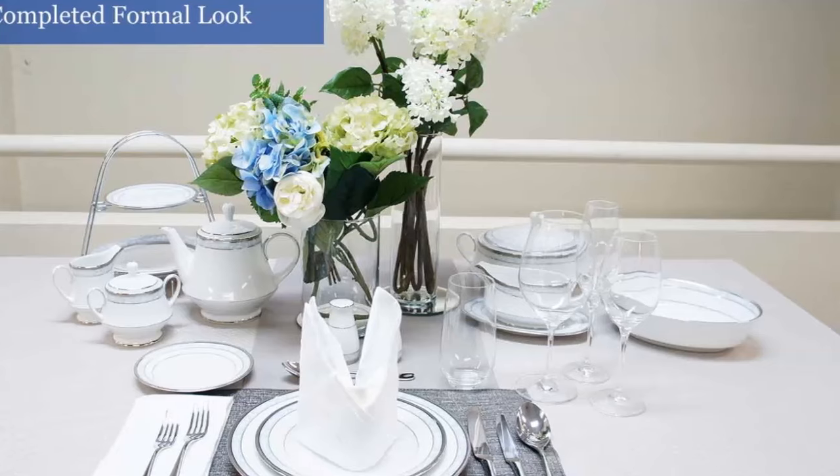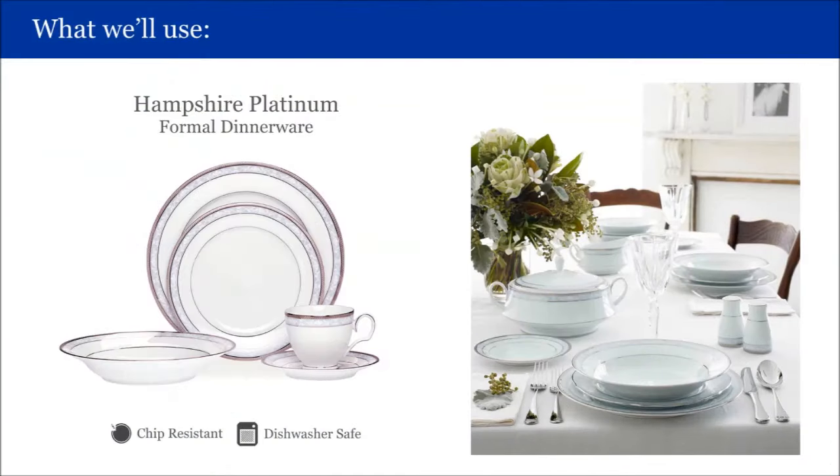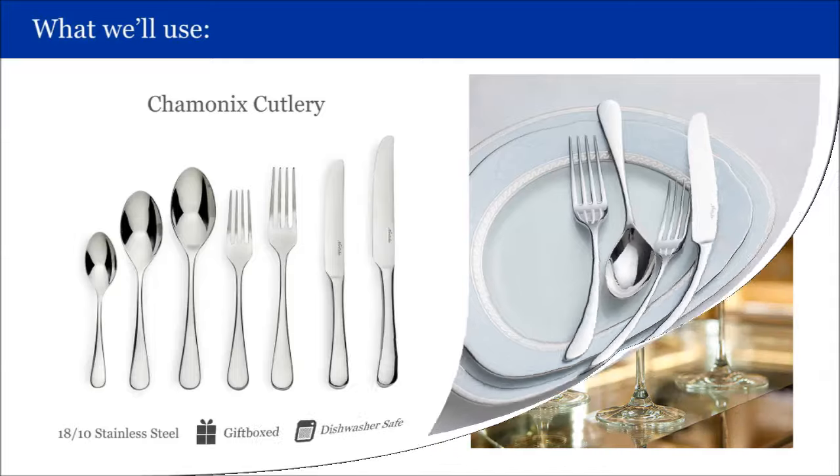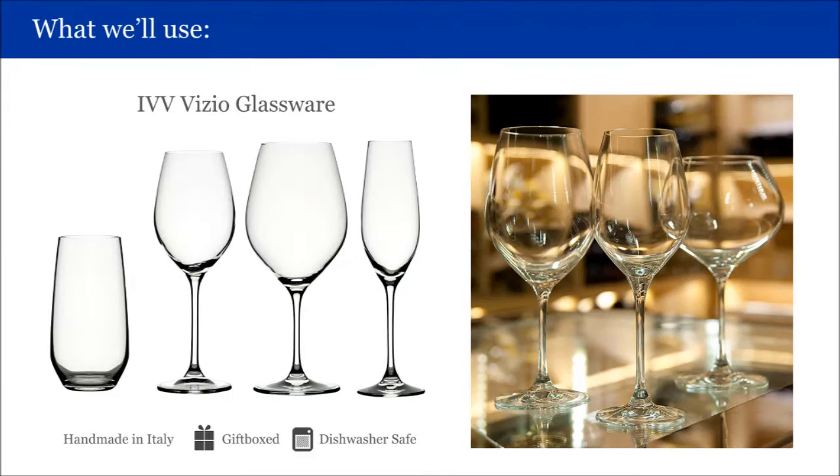Let's go through everything we will be using today. Hampshire Platinum is a bestseller in our formal collections — all items are chip resistant and dishwasher safe. The Chamonix cutlery is manufactured from the highest quality 18/10 stainless steel, and is dishwasher safe and gift boxed as a set. We'll be using these beautiful handmade-in-Italy IVV Vizio glasses, which are all dishwasher safe and gift boxed. We need the long tumbler, red wine, white wine and champagne glasses.